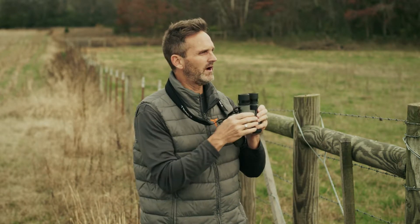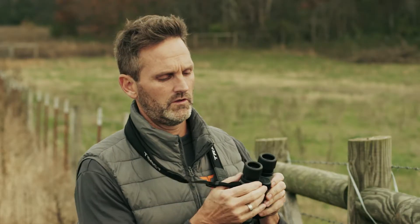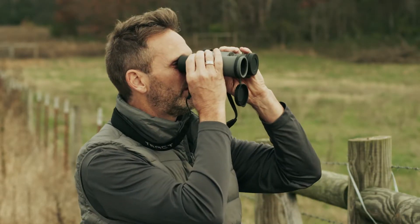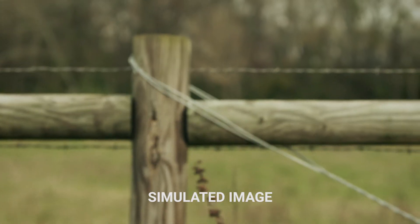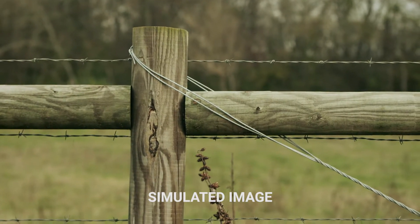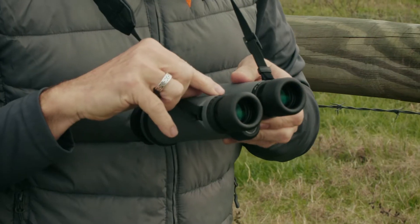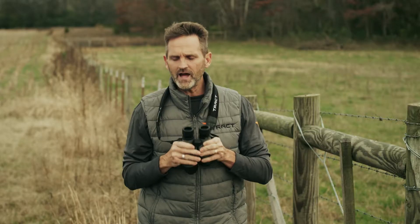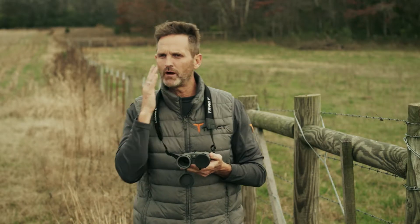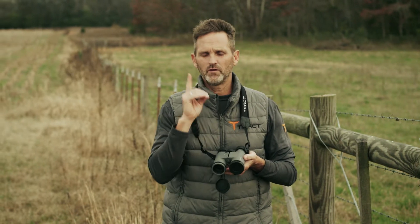Using just the right barrel now and the diopter setting — you're not going to touch the central focus, just the diopter — focusing on that same exact fence post. I'm going to move the diopter back and forth until it's tack sharp. My personal setting is always right to the beginning of the minus sign. That now has corrected the difference between my right and my left eye, and now the lenses in these barrels move in tandem, perfectly set for each eye.